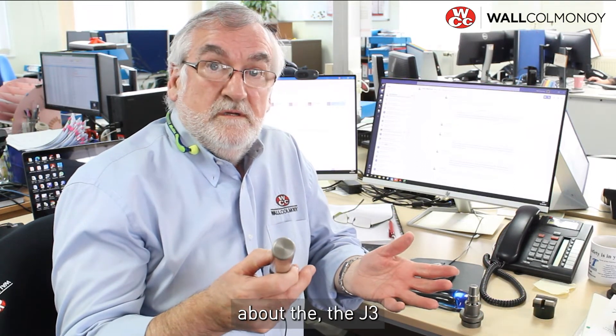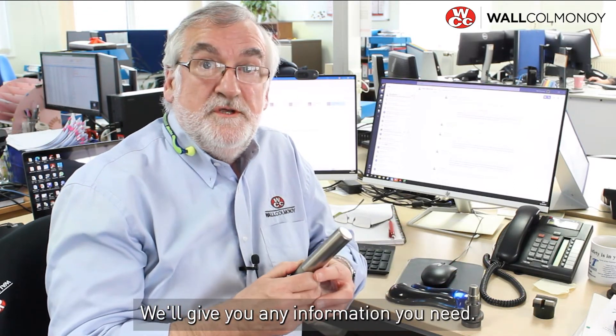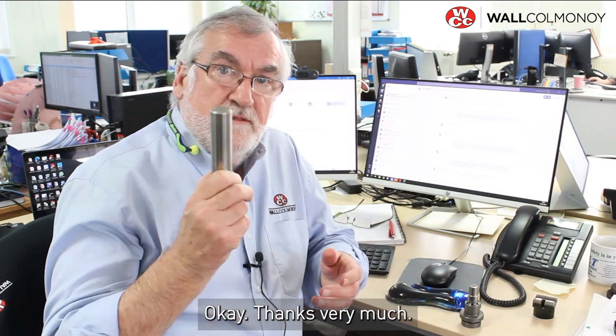So if you want any more data about the J3 or the powder that we use or the technique, just drop us an email and we'll give you any information you need. Thanks very much.